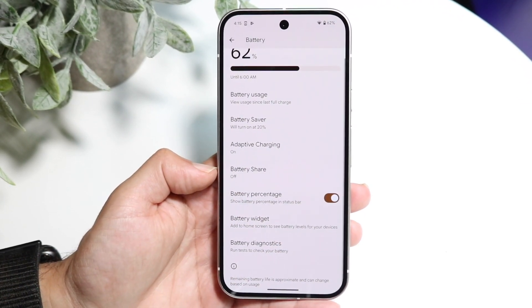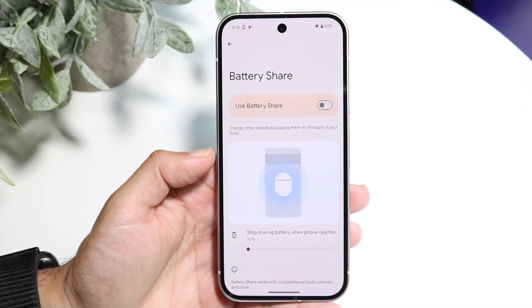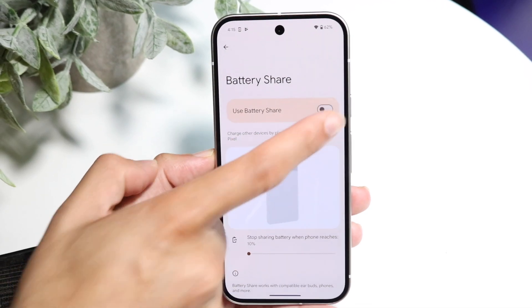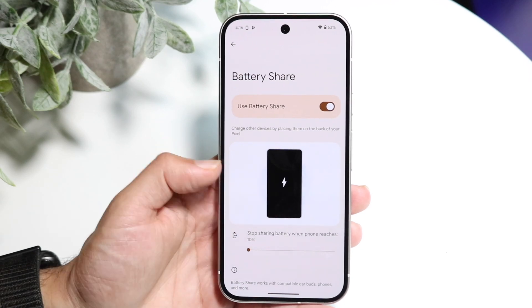Go ahead and tap on the Battery Share option. It's going to show a demonstration on how to use it, but what we want to do is enable this option at the very top. Enable Battery Share, and it says to charge other devices you want to place them on the back of your Pixel.